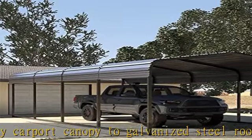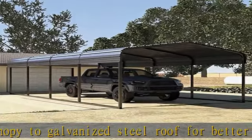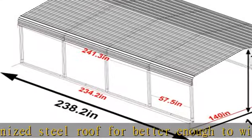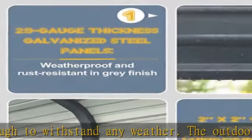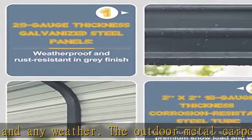Believe that owning this outdoor carport garage shelter will be a great addition for your vehicle to protect against the elements. Multi-use metal carport — the outdoor heavy-duty carport canopy garage car shelter has enough room for you to place your vehicles, trucks, and boats.